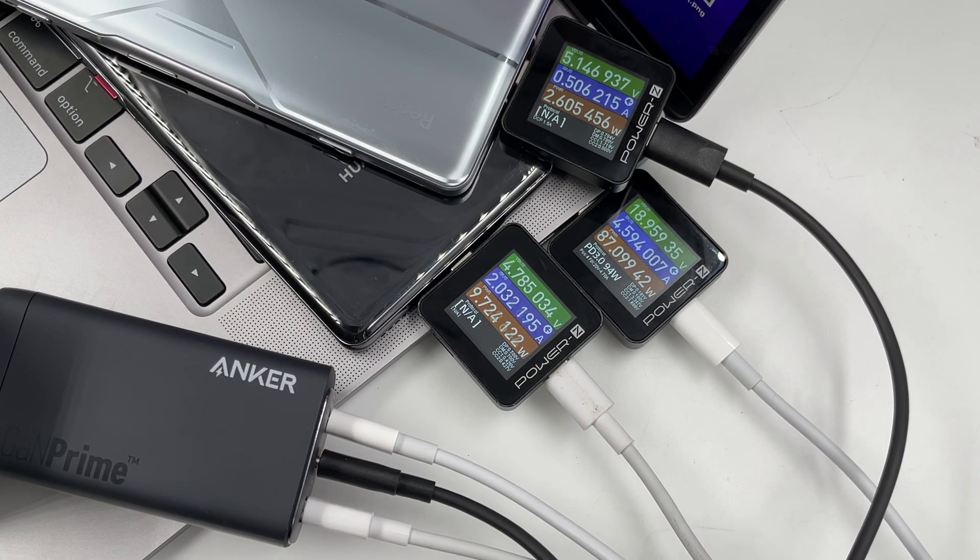When the three ports output at the same time, the laptop maintains a 90W PD fast charging, and the two phones are 5V 2A and 5V 1.5A, which is also as expected. Clearly, the 120W fast charging ensures a single port of 100W, and the other 20W can charge the phone at full speed.